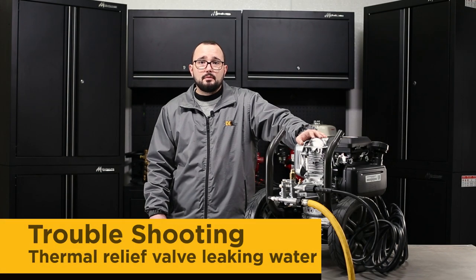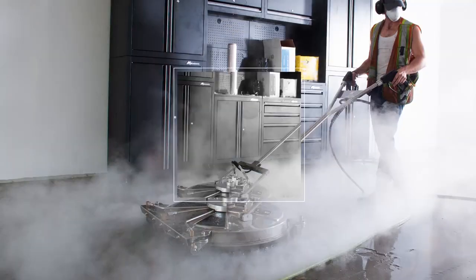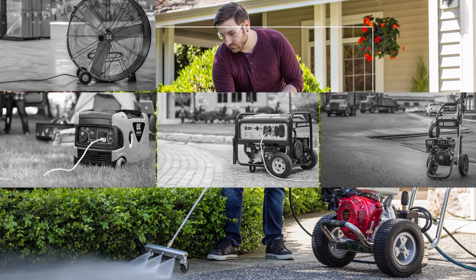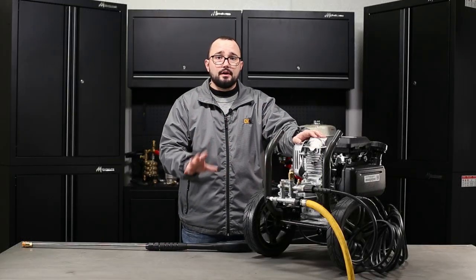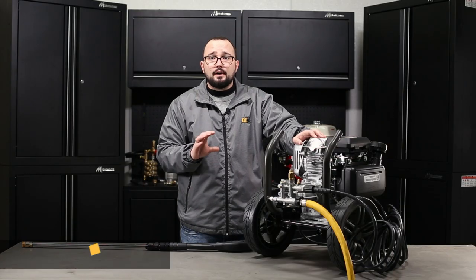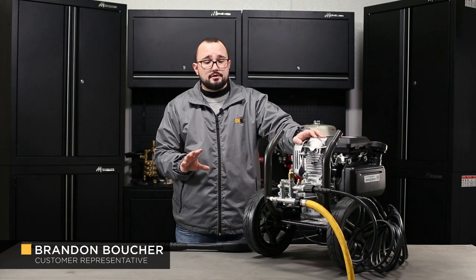Hi, it's Brandon here from BE Power Equipment and today we're going to talk about what happens when your thermal relief valve starts to leak. All our power washers have a safety feature called a thermal relief valve, which as you can see looks like this. The thermal relief valve, depending on the pump you have, will be located in different areas.